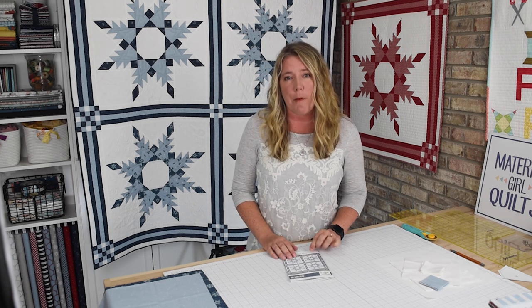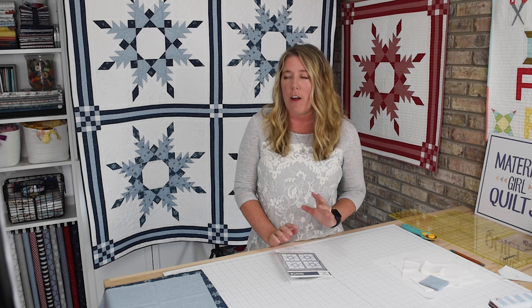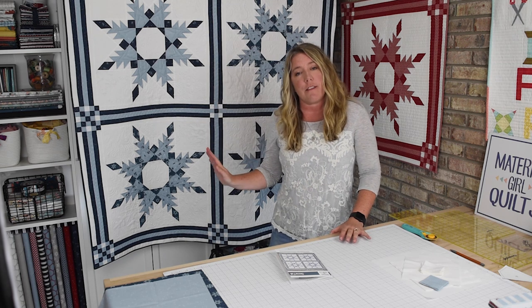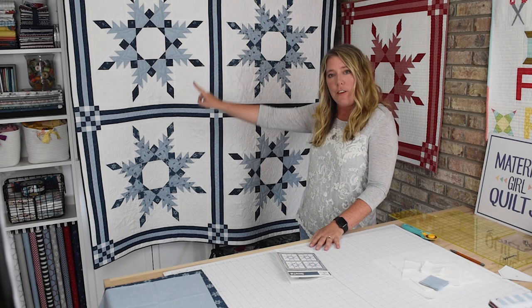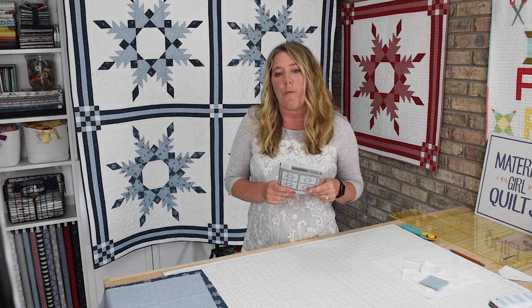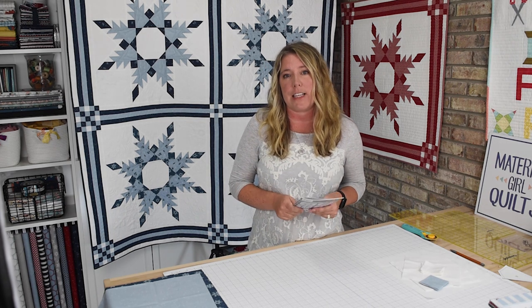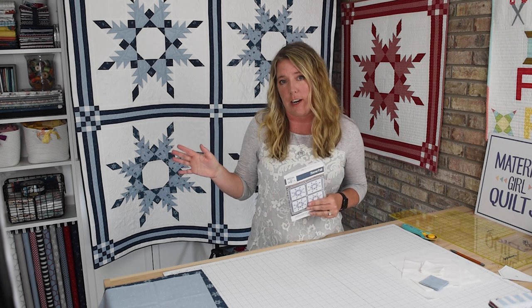Speaking of fabrics, I'll talk a little bit about fabric selection. The two quilts behind me were made using Winterland, which is my latest fabric collection with Riley Blake Designs, and for the background fabric I chose a solid white. You can obviously use whatever fabric you choose — your favorite colors. You can have all of your snowflakes be the same fabrics, or each one be different. In the blue and white quilt behind me I had two snowflakes that matched in each opposite corner. The pattern includes requirements for each snowflake, so it's easy to figure out exactly what you'll need.